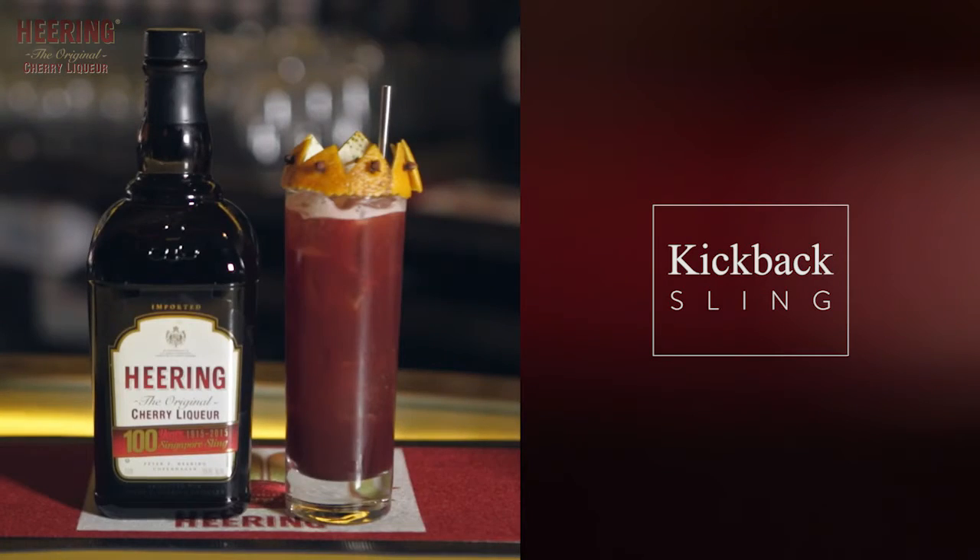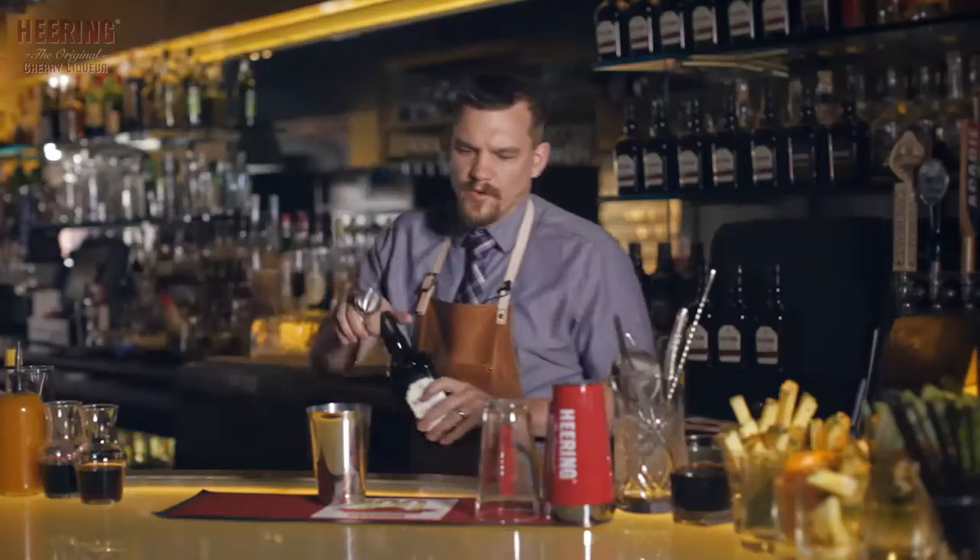Today we're going to be featuring the Kickback Sling. Why do we call it the Kickback Sling? Well, we wanted to pay homage to the history of Cherry Herring, and we do that because when Peter Herring started the company, he used to give a case of Cherry Herring to all the captains of the sea boats in order to get it through customs, through the ports.